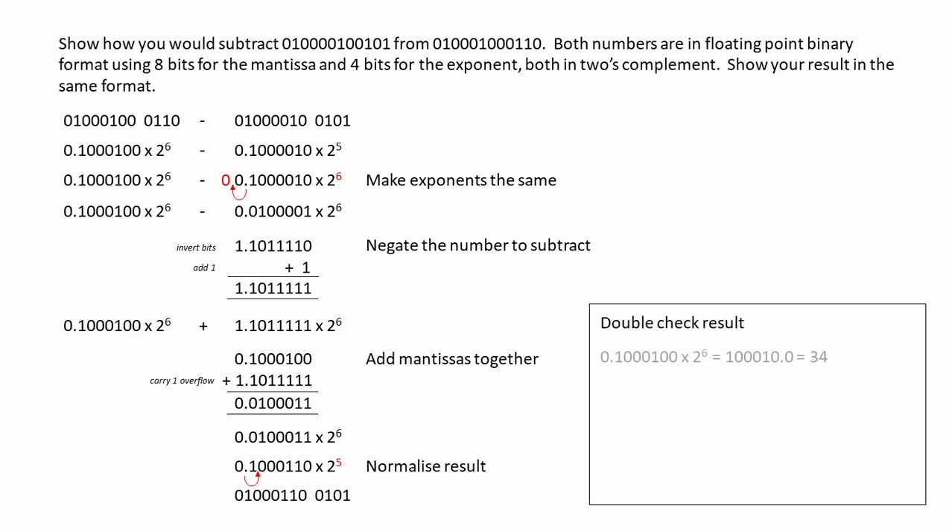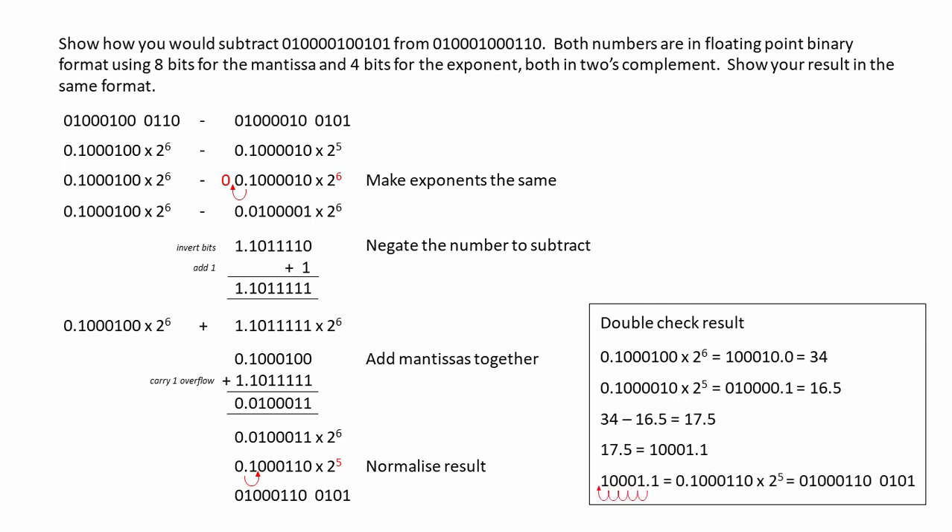Let's double-check it. The first number was 34, the second was 16.5, so we're expecting 17.5. This is 17.5 in pure binary, and when we normalize it, we get exactly what we expected.